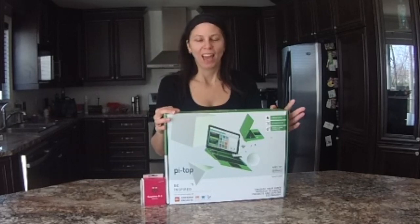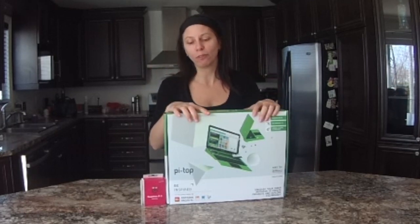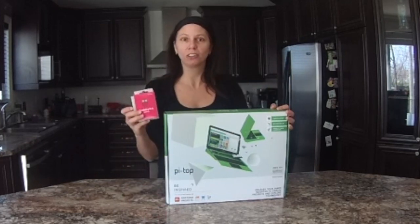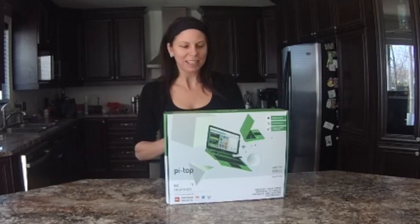Hi folks! My name is Verne, or you may know me as V-Lane. Today I'm going to review the Pi Top for Newark Element 14, the provided Pi Top and the included bonus Raspberry Pi. I'm going to focus my review on the Pi Top. So let's begin!